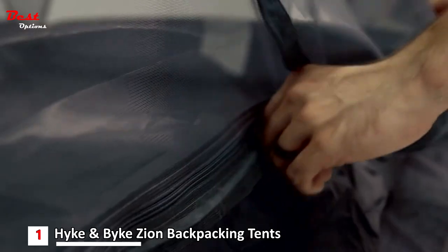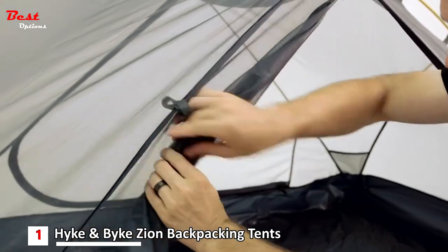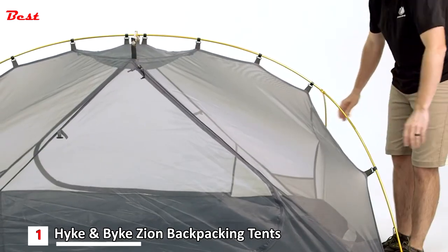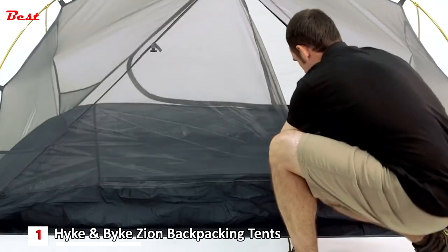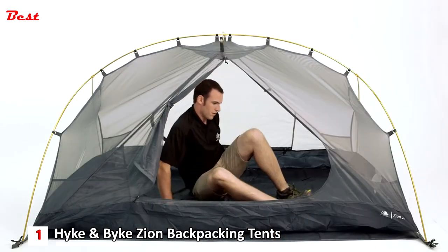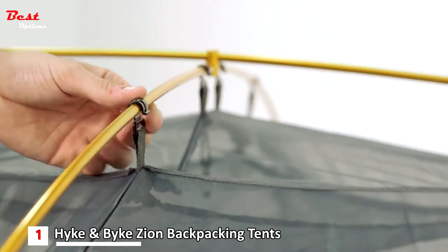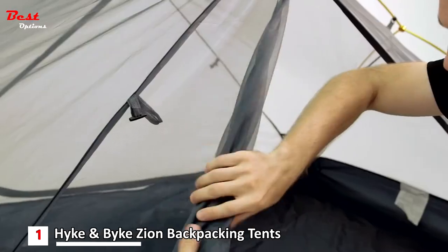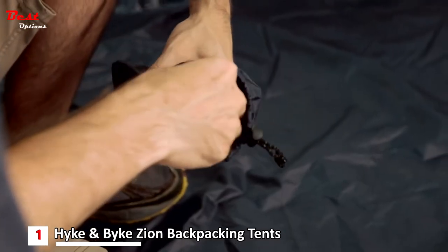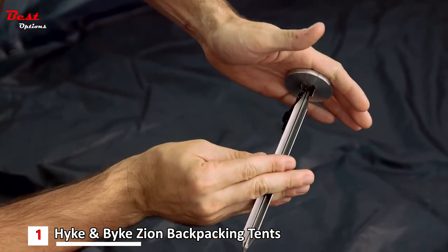This three-season tent is constructed with lightweight and durable materials to keep you protected in the harshest conditions. The rainfly is constructed from polyurethane-coated 63 denier polyester ripstop fabric to resist damage and keep you dry. There are two vestibules and two doors for gear storage and accessibility. If you want to go ultralight, you can set up this tent with just the rainfly, poles, and footprint. To secure the tent against wind, there are reflective guy lines with tension lock cord adjustment, light and durable 7000 series aluminum stakes, and a proprietary stake presser to protect your hands.